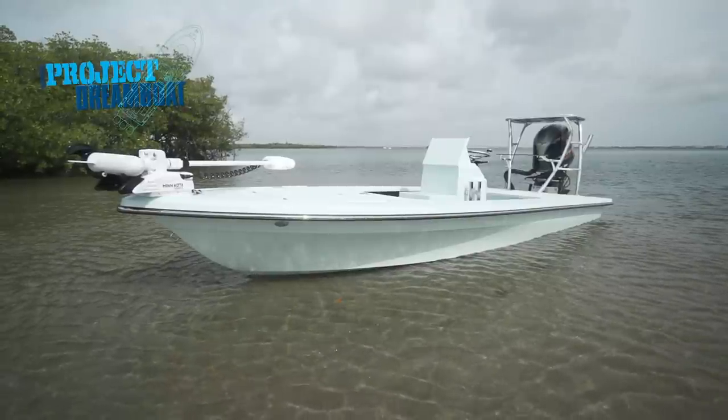This is the first one we've done ourselves here from start to finish, and it's come out real nice. It's gonna be a great addition to the family.